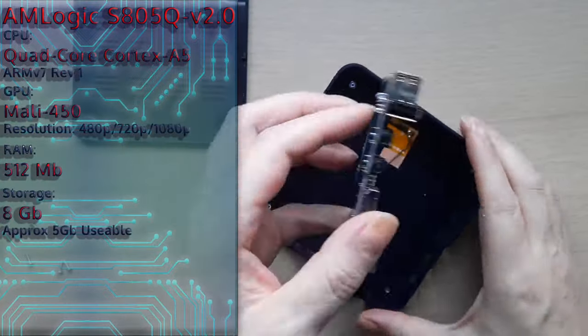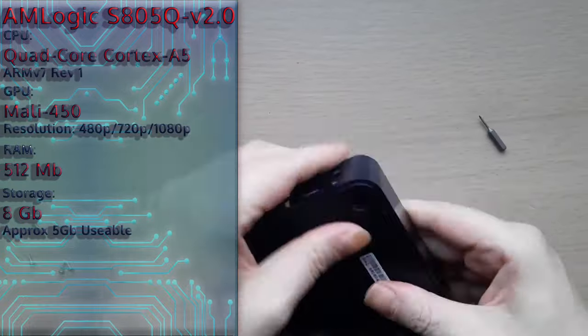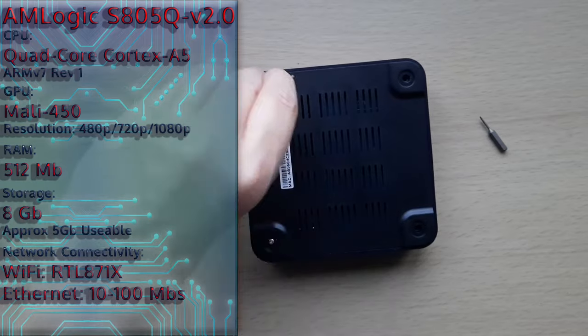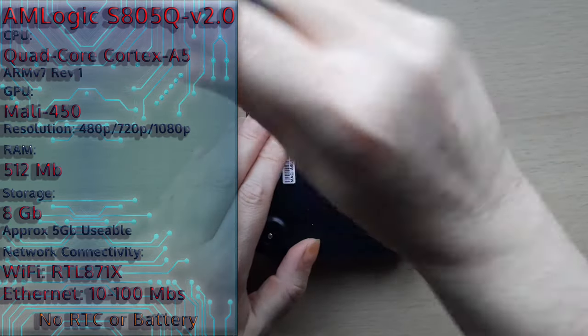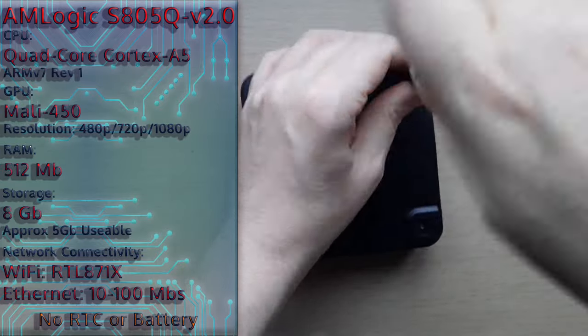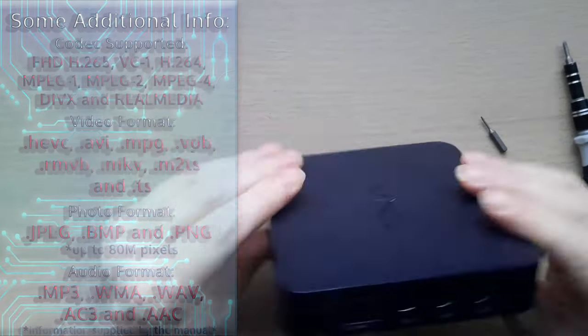We do have — or believe we have — Wi-Fi and ethernet, the parts are there and so is the Wi-Fi antenna, but for some reason in this particular version of Android it doesn't work. There is no real-time clock, no RTC, and no battery for it, but the system does rely on utilizing internet time sync, which occasionally does work. So what do we do from here? Let's try installing Lollipop.